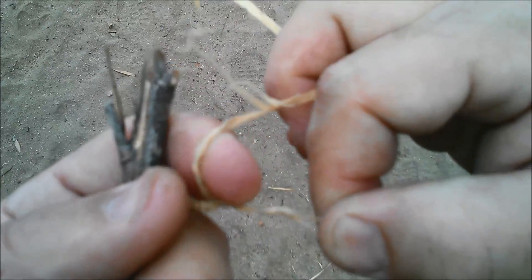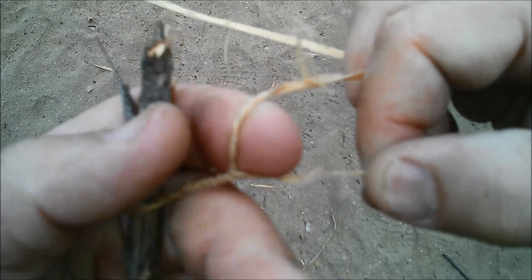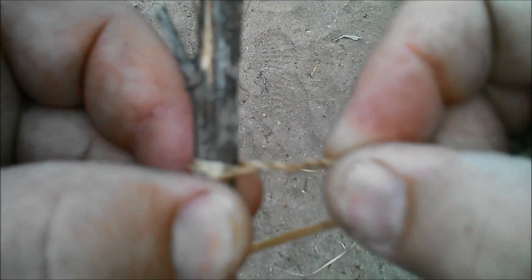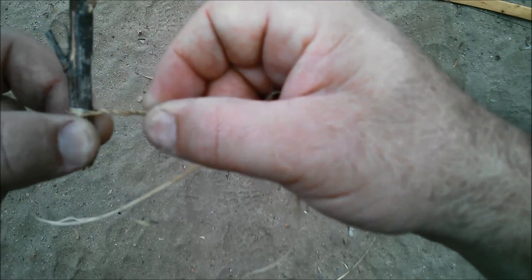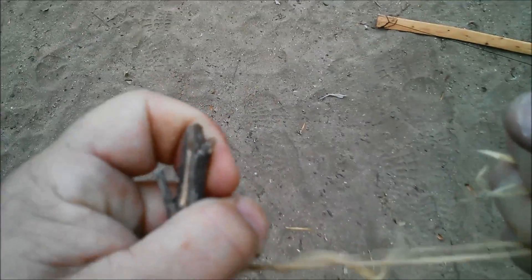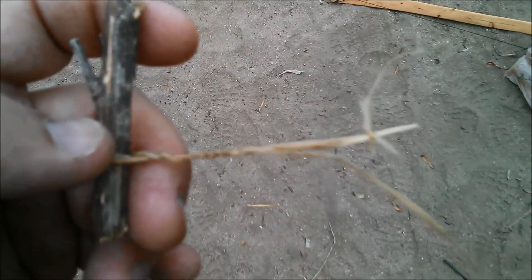You can see that one looks like it's almost wanting to break — not the best piece of cordage, but just wanted to demonstrate. You can see what that cordage looks like. It's pretty strong stuff. It'll probably break at that weak point if I pull here. Yep — so good stuff.